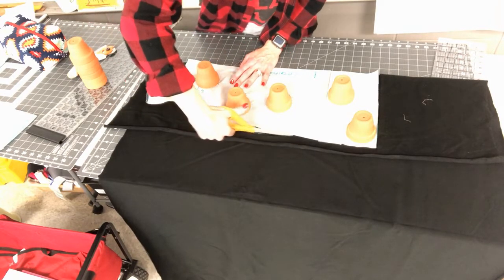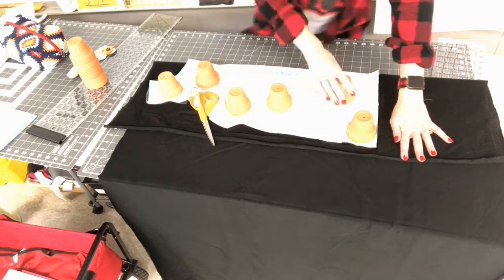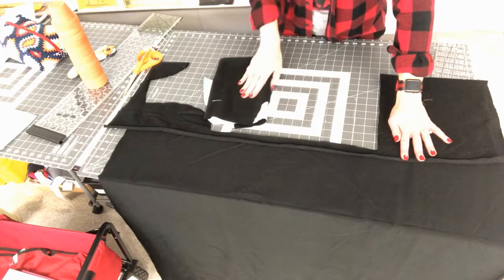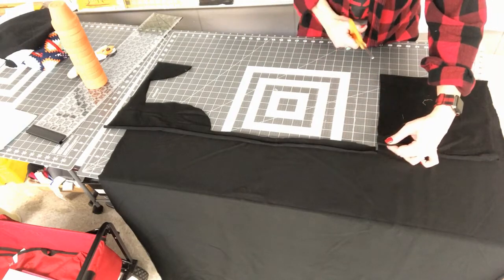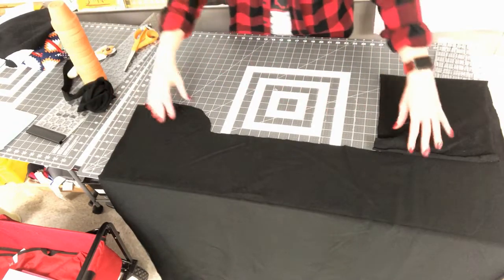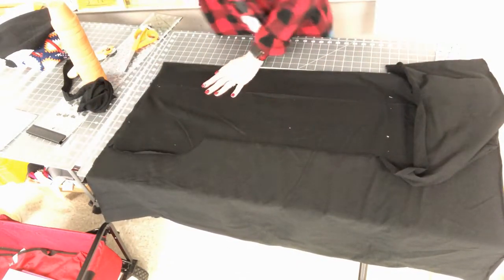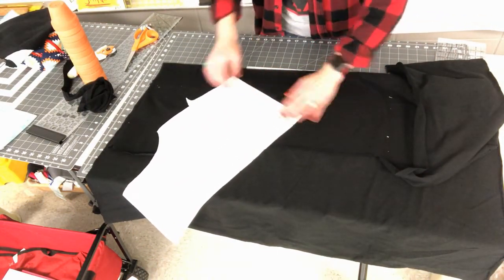Once that piece is cut, I'll stack the pattern weights off to the side and temporarily fold the fabric piece inside the pattern piece to set it aside. I'll trim off the little extra with my shears. Then I take the fabric again, open it, and fold it over — this time wide enough to fit the back bodice piece. I had to remember to shorten that one by two inches.